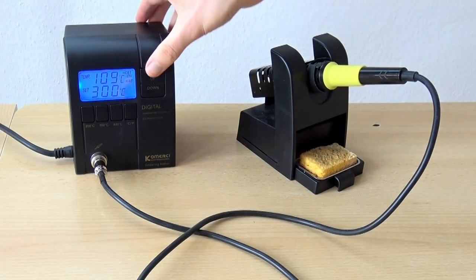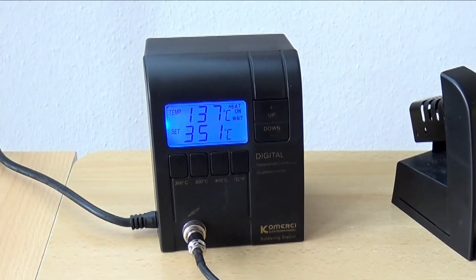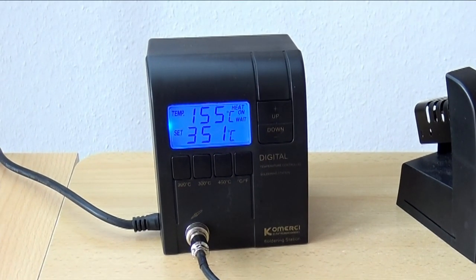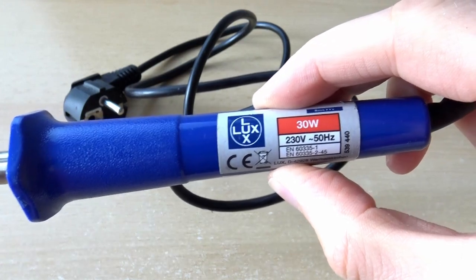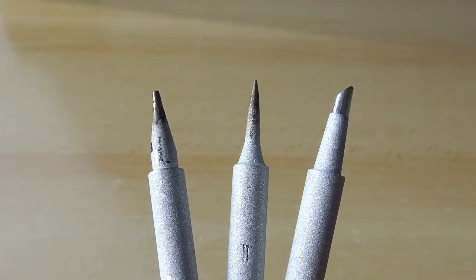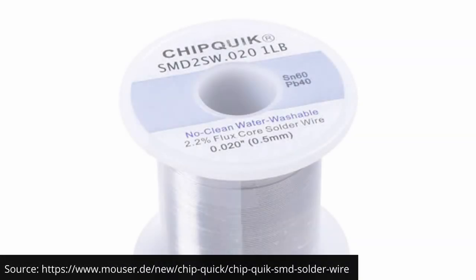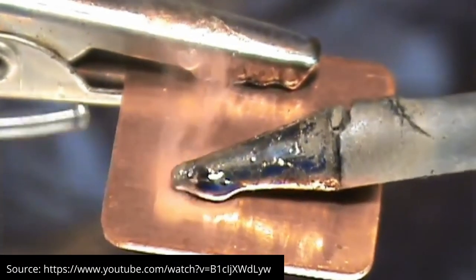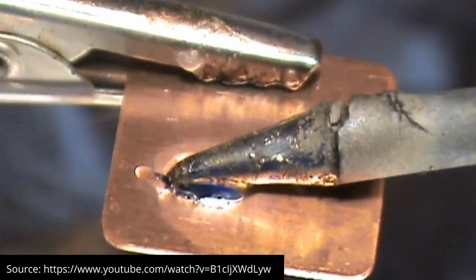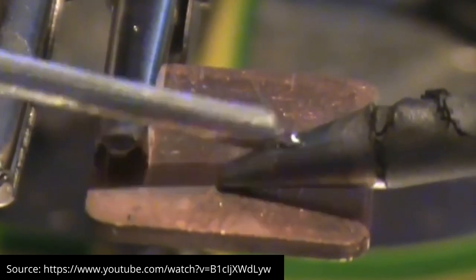Personally I use a soldering station because it allows me to choose my desired temperature and it has a display for the current temperature so I can easily see when it's done preheating. But a simple soldering iron with 15 to 30 watts of power should work just as well. Many soldering irons and stations come with a variety of interchangeable tips. In our case I would recommend a flat screwdriver-shaped tip. For the solder it's a good idea to use one with an integrated flux core. The flux removes the oxide layer from the metal parts and contributes to a strong connection and a shiny surface of the solder joint. Solder without flux is much more difficult to work with.